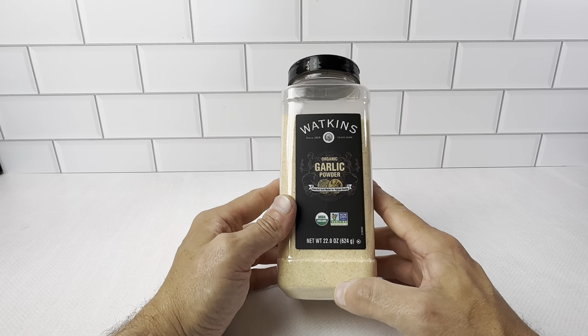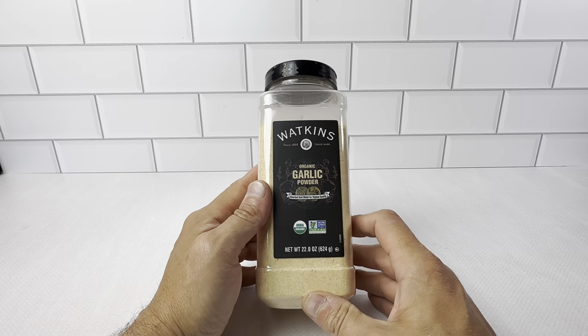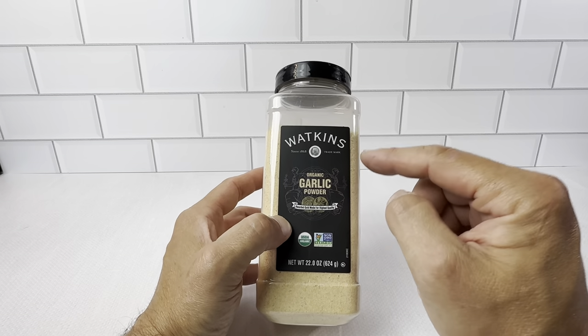The Watkins Organic Garlic Powder — this is the 22 ounce container. We have been using Watkins for a long time. The organic spices are really great. We like the fact that you know exactly what you're getting.